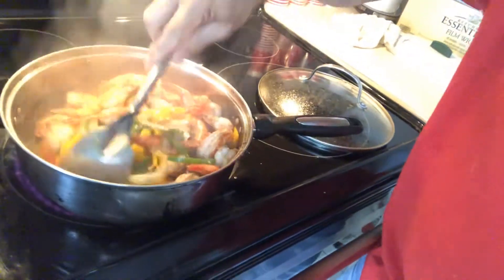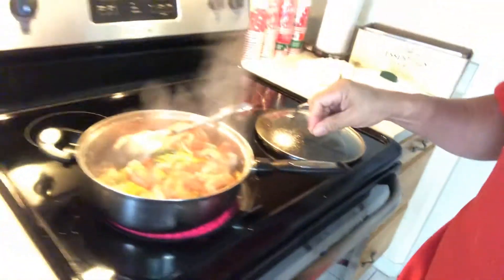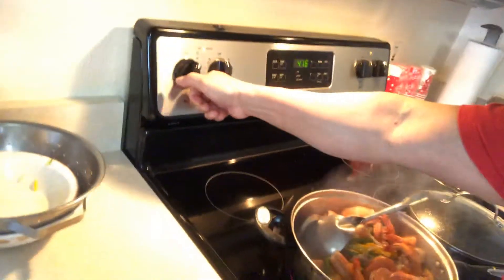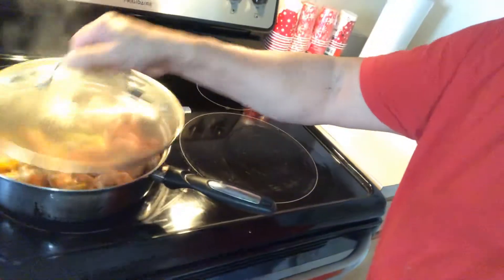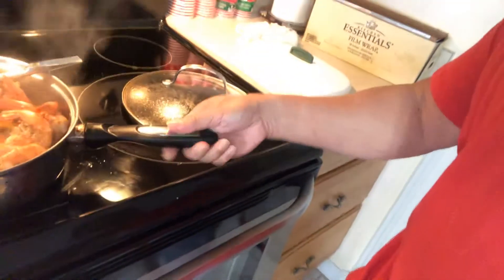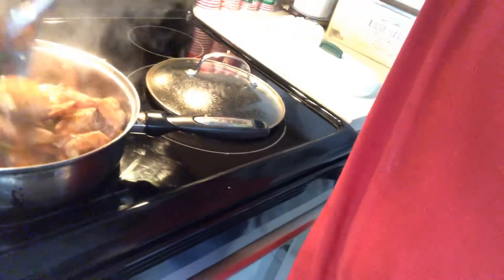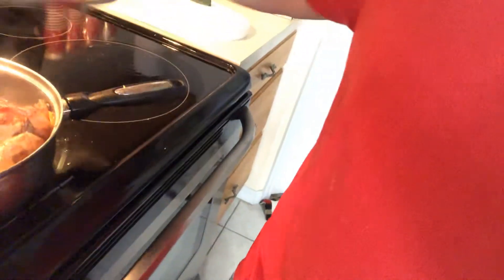Okay guys, now we're going to turn off the stove. There we go, that's the finished product. I'm going to put it in one container. Thank you for watching, and don't forget to subscribe to my YouTube channel. Bye!